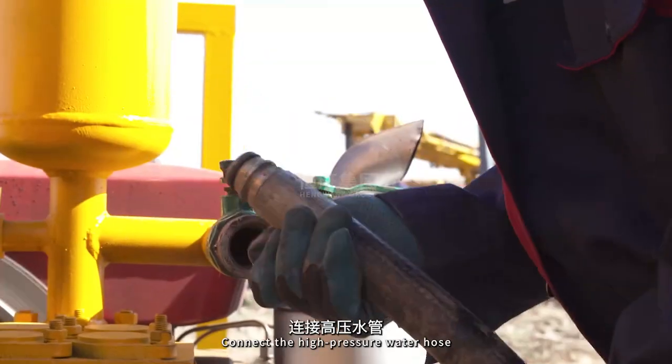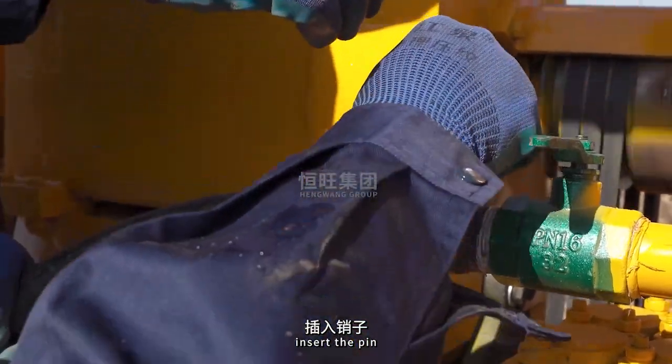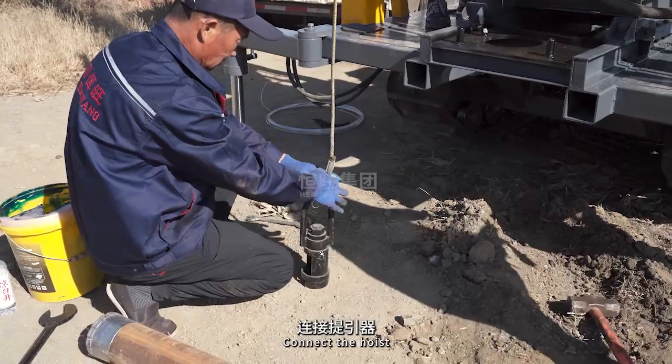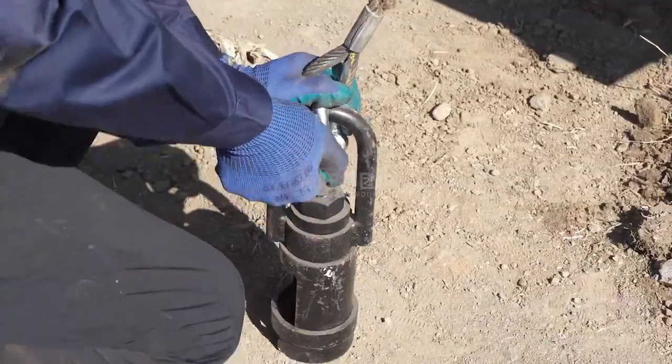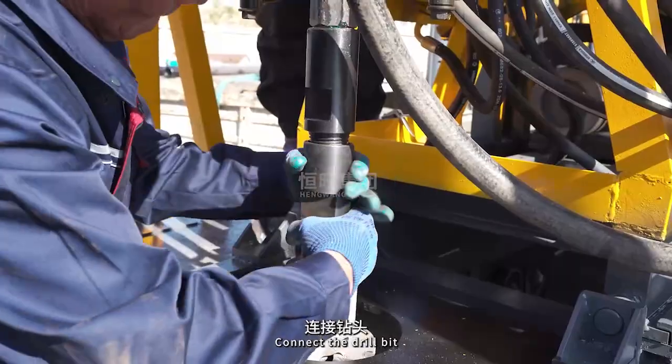Install the reamer. Connect the high pressure water hose. Insert the pin. Insert the pin and lower the steel wire. Connect the hoist. Apply grease to the threads of the drill bit. Connect the drill bit.